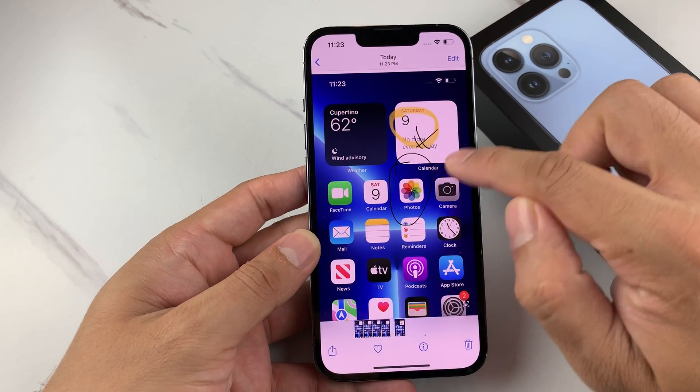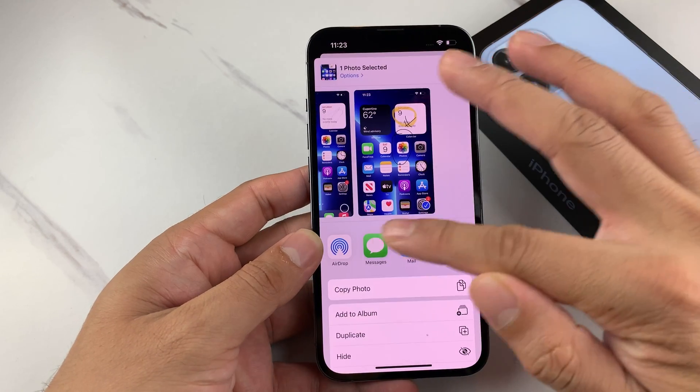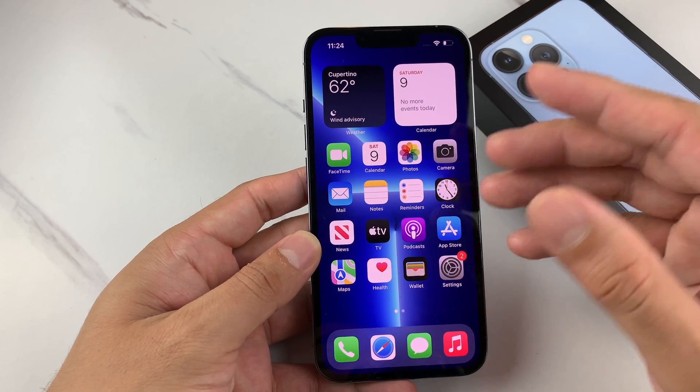We're going to save it to Photos and then open up our Photos app. You'll notice it has been saved right into the Photos app. We can go ahead and share it, do whatever we need to — send it, AirDrop it, email it. You can do all of that.